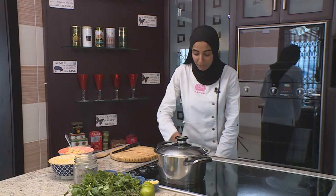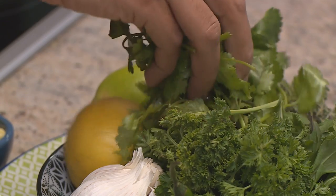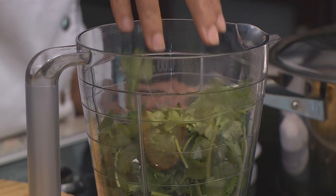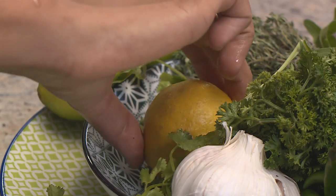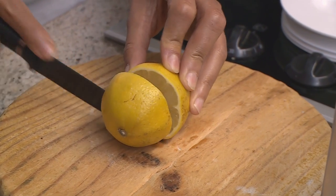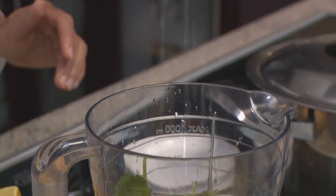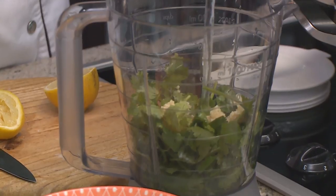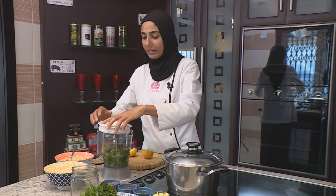For the coriander rice, we're going to start off with our water mix. I'm going to put in some coriander, a little bit more, then a teaspoon of garlic. Then let's get some lemon — we're going to slice it and squeeze out all the juice. You want to get as much flavor out as possible, and then you're going to add two cups of water.